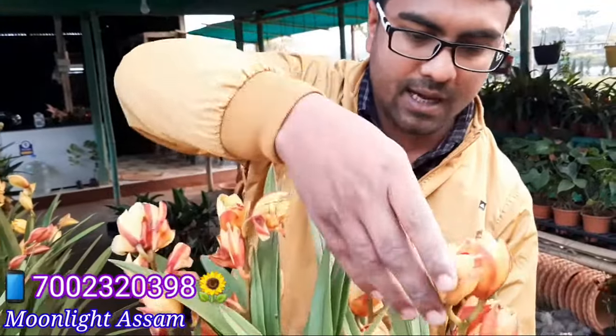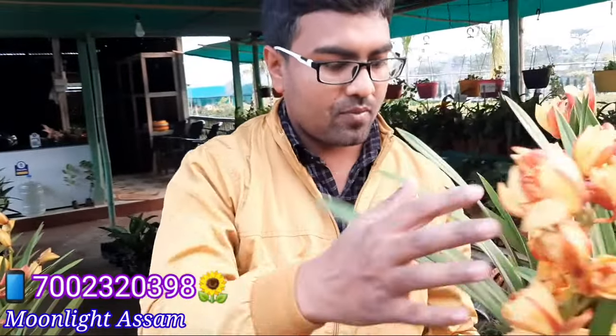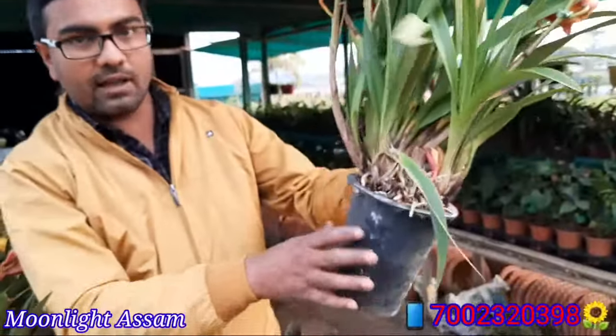There are three. Look, these are four branches. These are good and healthy plants.